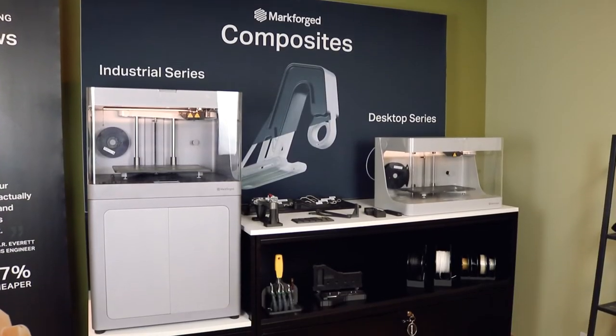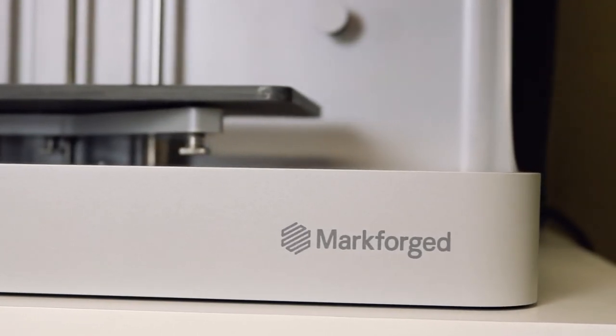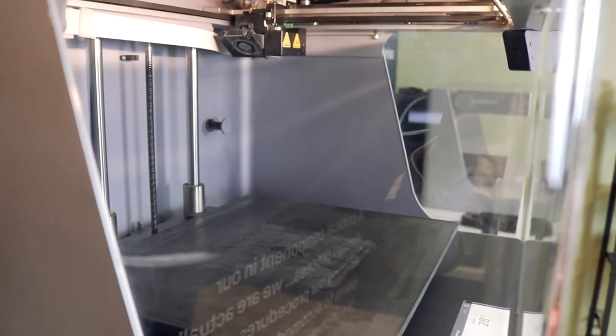Now we're going to transition to our desktop printers as well as our industrial machines and give an overview on some of the specs and dimensions you can create with these. The desktop consists of a print bed of 12.5 by 6.1 by 5.2 inches. The industrial printer gives you a larger print bed at 13 by 10.6 by 7.8 inches, enabling you to print larger parts. Fundamentally, they provide similar materials, but the desktop goes to 100 microns in printing precision versus the industrial machine, which goes to 50 microns.